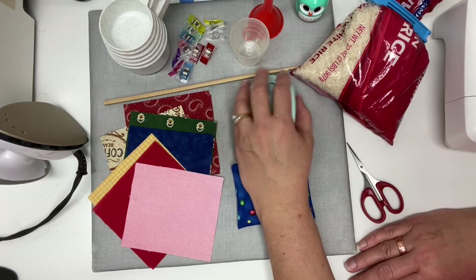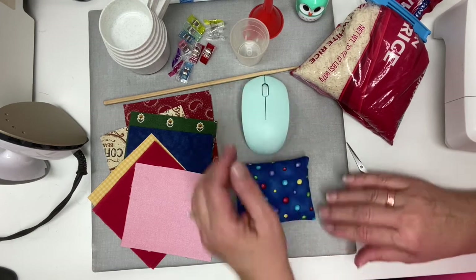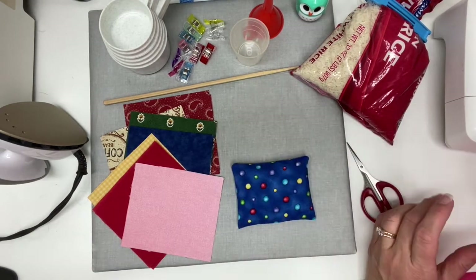Your wrist fits here and it just elevates your wrist so that you can use your mouse a little easier. It's pretty simple to make and it only takes a few supplies.